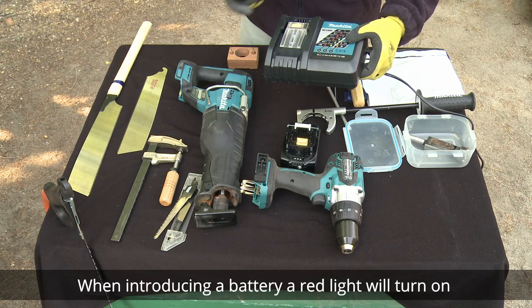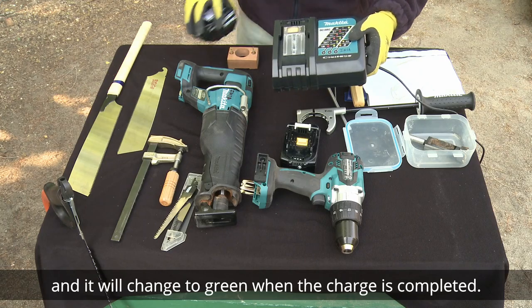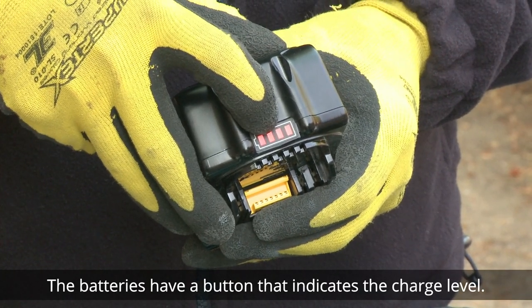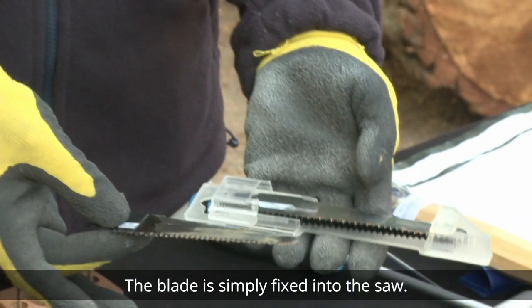When introducing a battery, a red light will turn on and it will change to green when the charge is completed. The batteries have a button that indicates the charge level. A spare blade package is included for the power saw, and the blade is simply fixed into the saw.